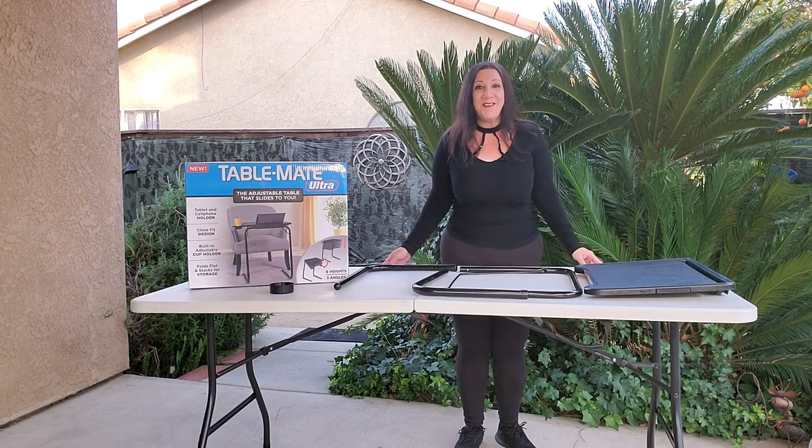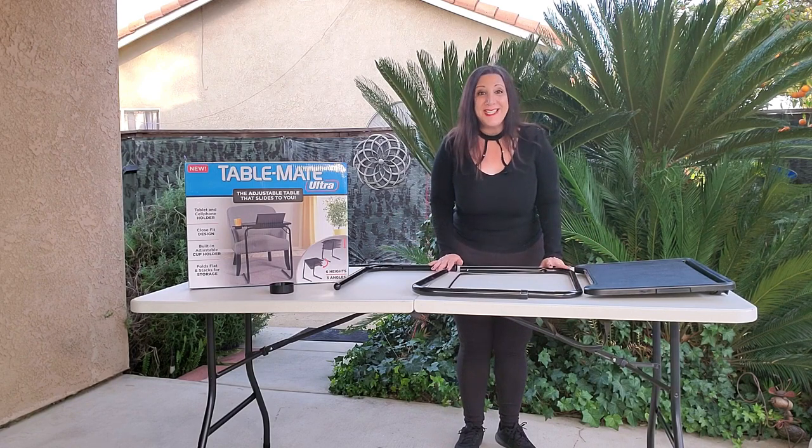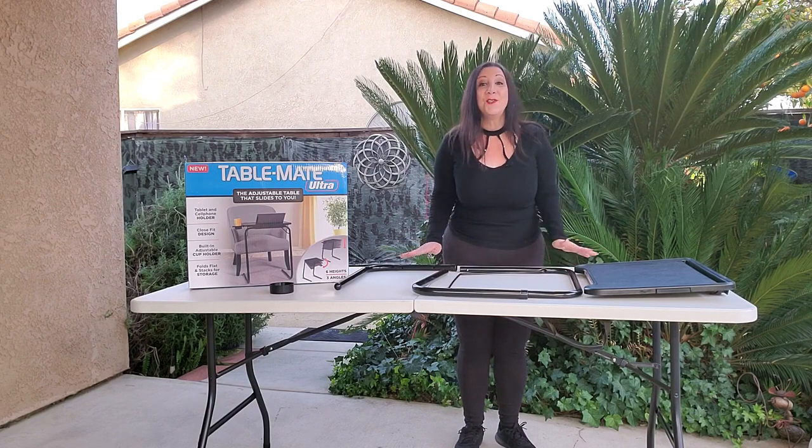This is the TableMeat Ultra TV Tray, and it is awesome. I'm going to show you how easy it is to put together because no tools are required. Very simple to assemble.